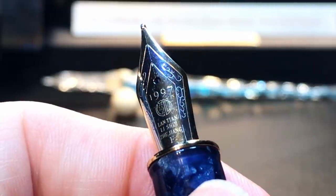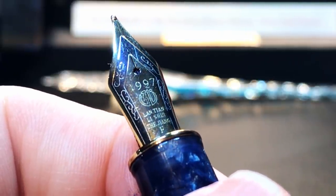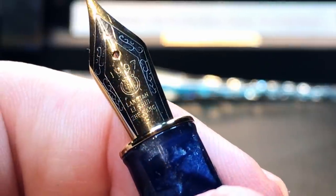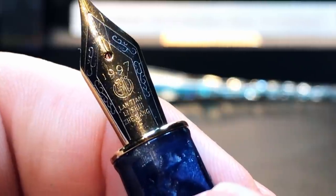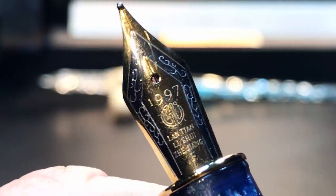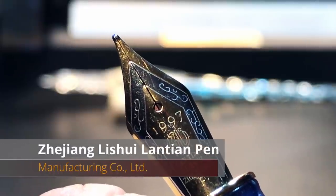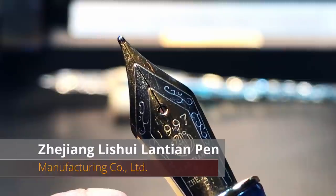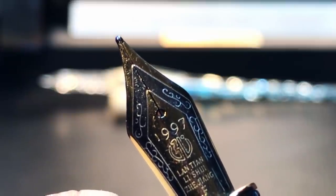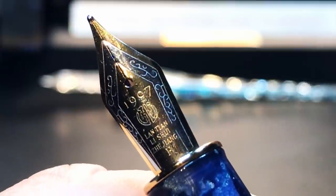The section is separated from the barrel by a thin gold ring, which is actually part of the nozzle and threads of the section. Let's look closely at this nib. The chrome part of the nib has some nice scroll work on it, and then it says 1997, has the Hongdian logo, and Lanzian Li Shui Zhexiang — if my Chinese is correct, which it usually isn't — and an F for fine. This is clearly the parent company of the brand Hongdian, which is the Zhejiang Li Shui Lanzian Pen Manufacturing Company, founded in 1997. It was an OEM manufacturer of other pen brand names until now, when it has created its own brand — not unlike other companies like Opus 88 in Taiwan.